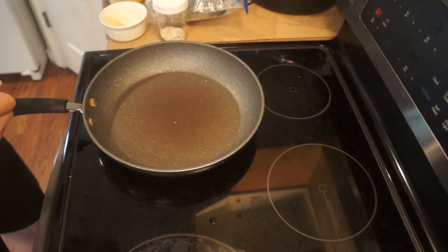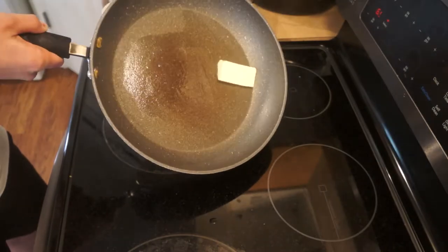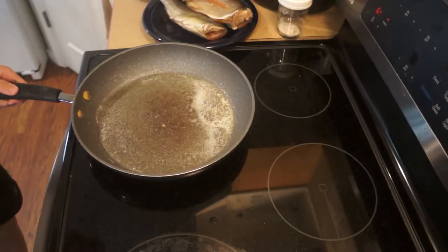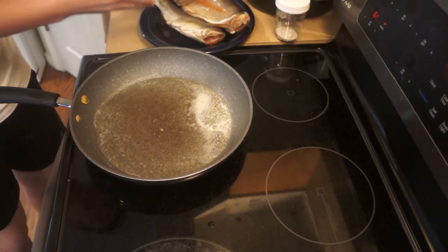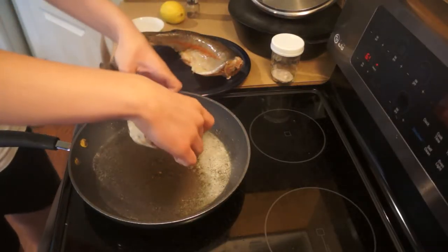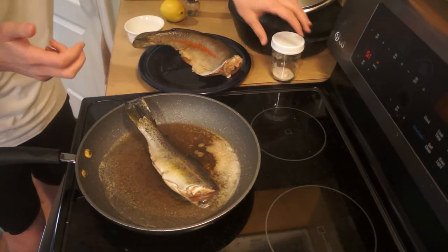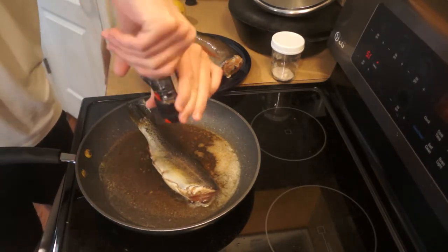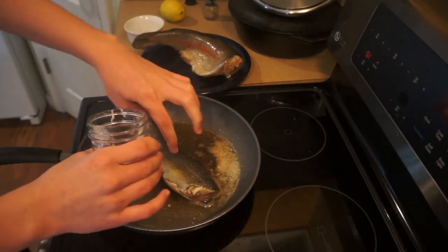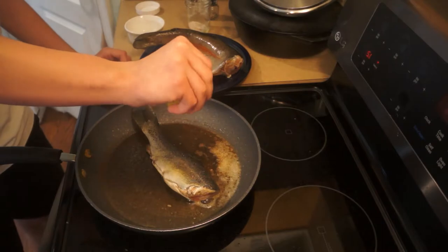The pan is on and I'm going to put my butter in and wait for it to start melting. The butter is all the way melted and I have the trout right here on a plate. I'm going to cook the smaller one and put the trout in the pan. I'm going to put some salt, butter, and all that good stuff. Now I need to cut up this lemon and put some on the trout.